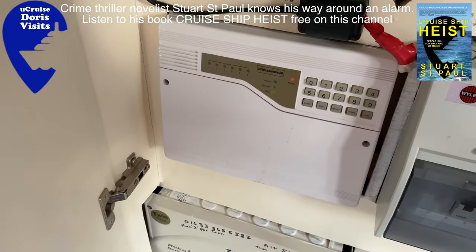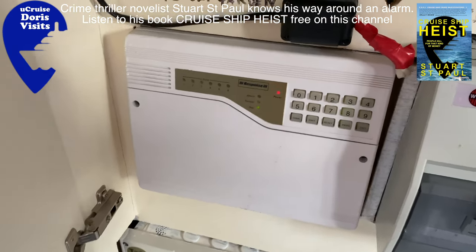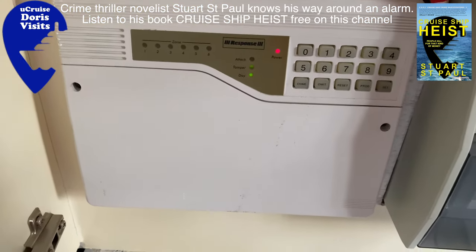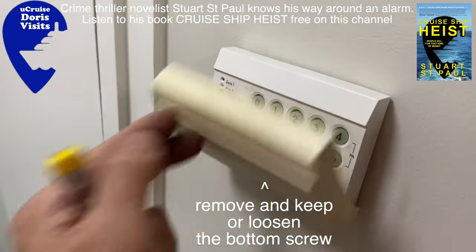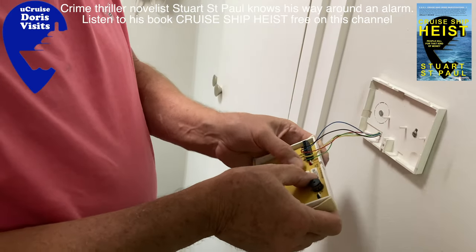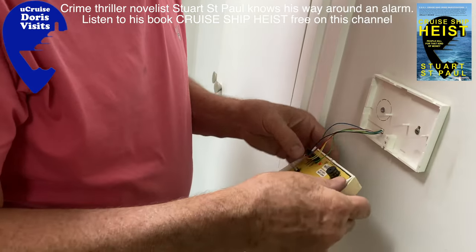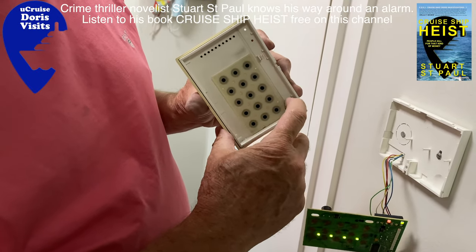If it does go wrong you can use the one on the alarm panel to switch on and off. You want to work with the electric off and the battery disconnected, but it's only 12 volts so I'm working with it on. I don't advise you do that — switch it off.